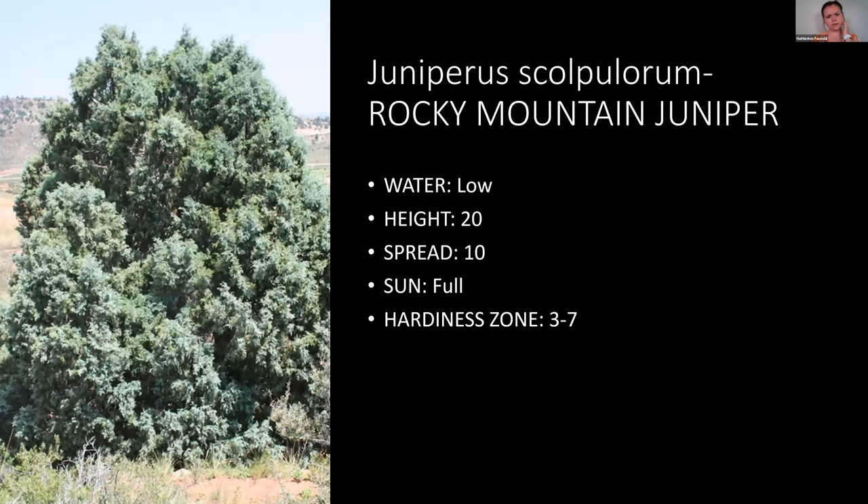Next is Rocky Mountain Juniper — I think it's native to Utah. You see it up in the mountains all the time, where it only gets water when it rains, so it does really well there. You could put it into a low-water landscape. Just keep in mind that even though it's a Utah native, it may not thrive in your yard if your conditions differ — for example, it probably wouldn't tolerate clay soil since it grows in sand. Some Utah natives need specific conditions.